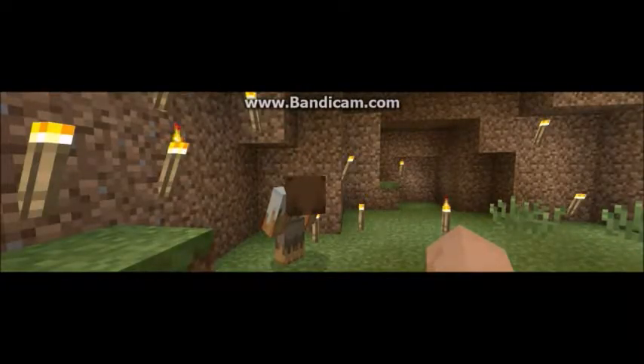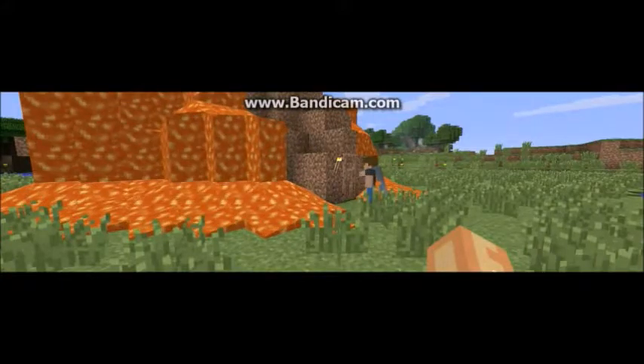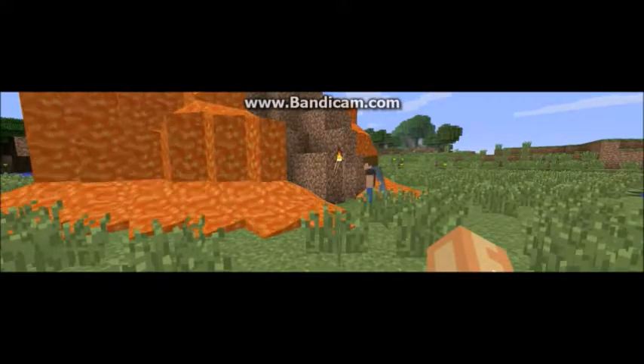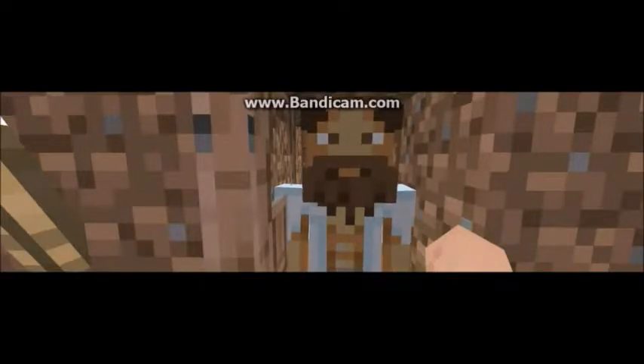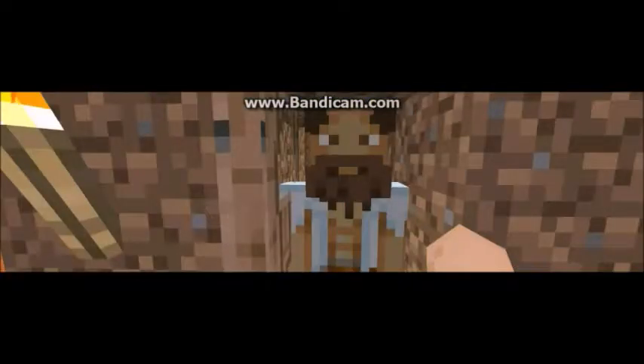I wish my custom controller was here. Hi there, what can I do for you? Hi, we have a controller here for Minecraft Lover 34. Oh, that's me — just pass the controller over here.